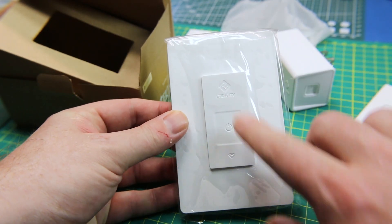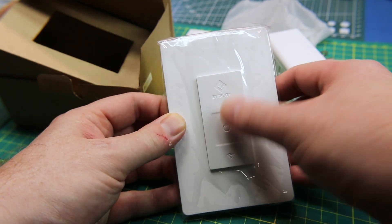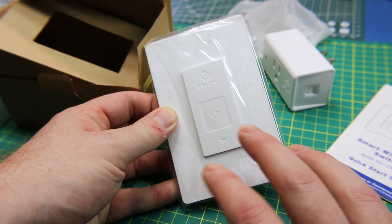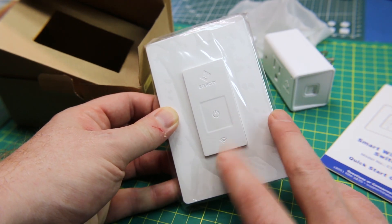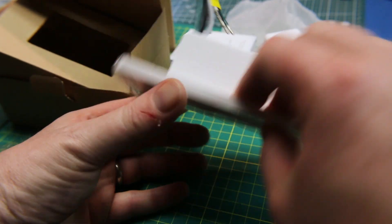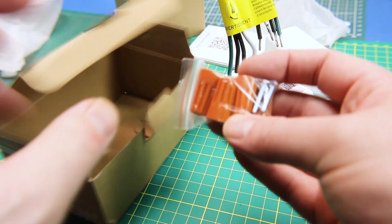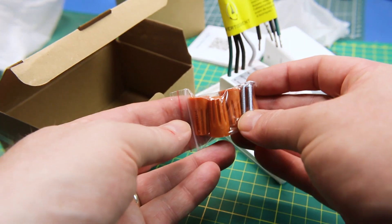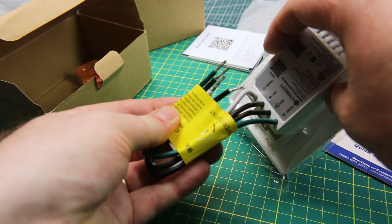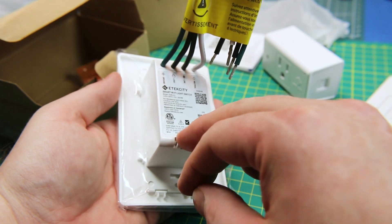Nice faceplate — I like it. It must be capacitive touch; this is not a moving button, it must be capacitive for the manual control. So that's pretty cool. We can go by Wi-Fi from our phone, or Alexa, or Google Home, or we can manually operate it. Pretty slick, with a protective coating on it. It does come with wire nuts — people call them maretts, all kinds of names. Should be a pretty easy install. I really like it, actually.